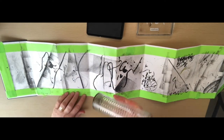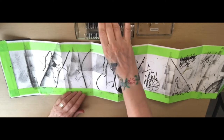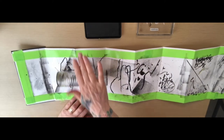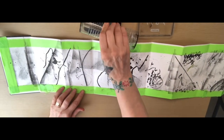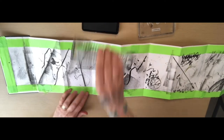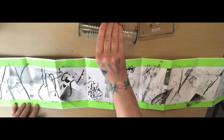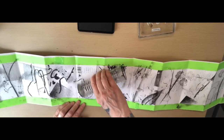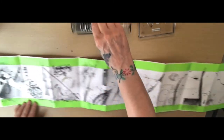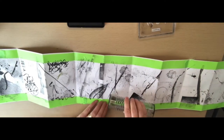Instead of throwing it away, I thought I could roll it across the page to make some different marks. They're very faint but they are there, and these are the things that when you get close up to a painting give it the depth. People will think 'how has she done that mark?' — and that's how, just rolling that container across it. It's never going to get wasted.